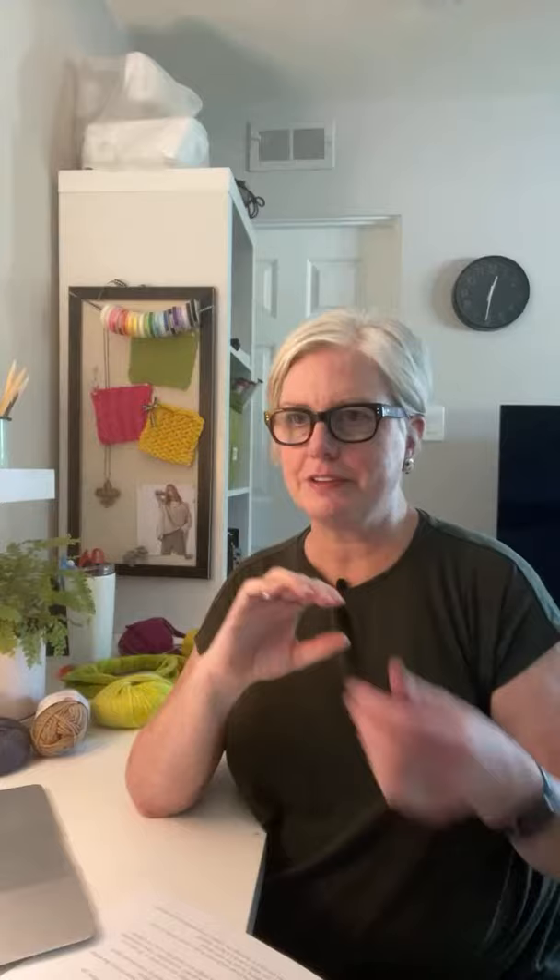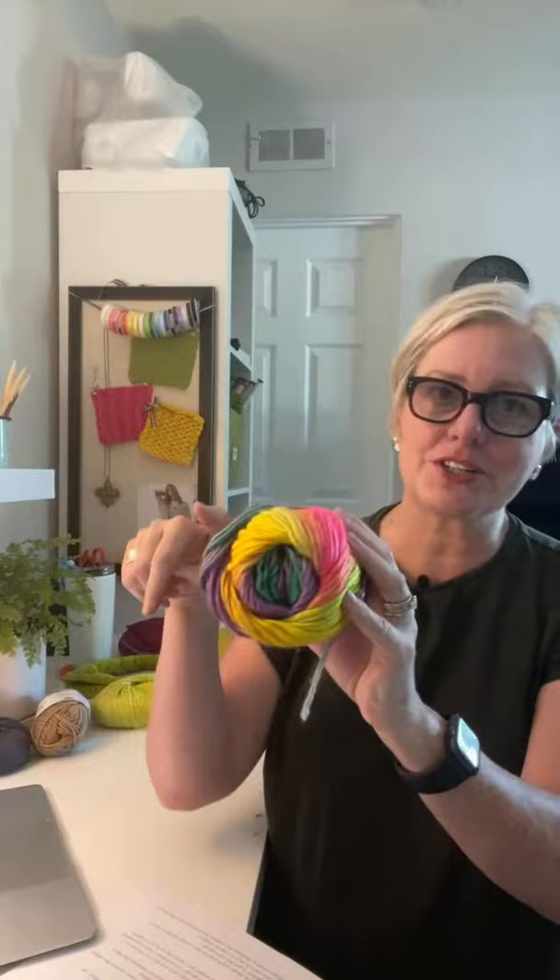Avoid single-ply yarns for cables — there's just one strand with no twist, so it doesn't catch the light or bounce the same way. Cotton and alpaca don't have much give unless blended. What you want is a bouncy, squishy yarn with a nice twist — that will serve you well every time.